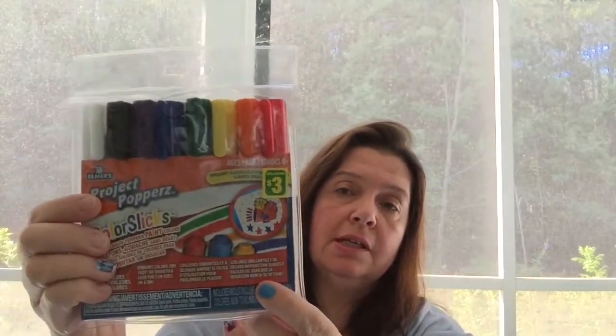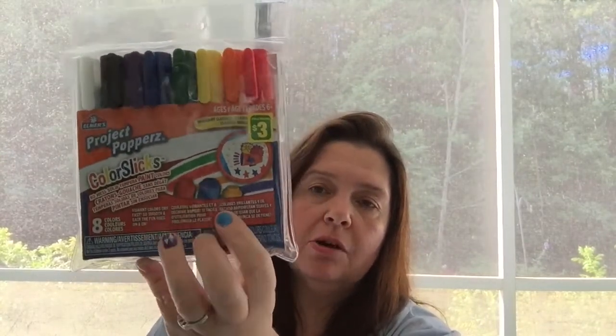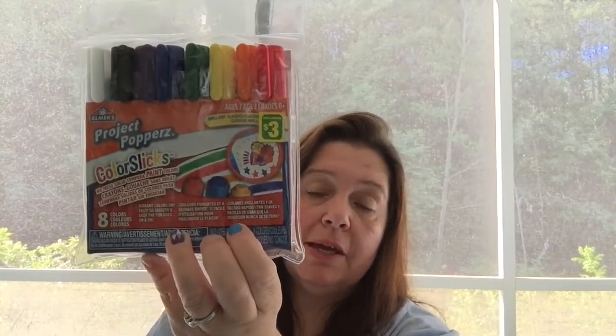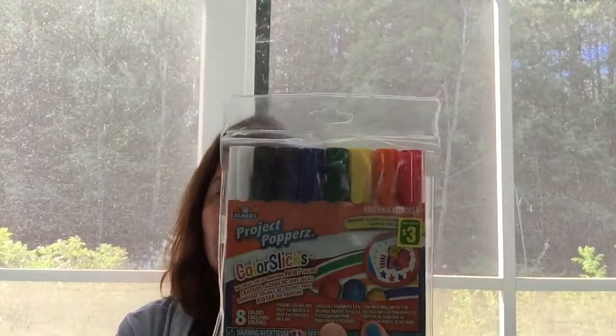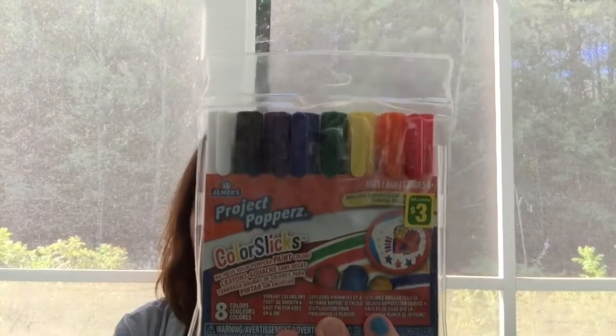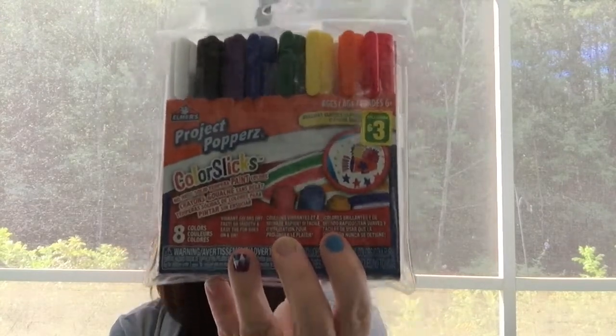Finally, the last thing I wanted to share are these Elmer's Project Poppers Color Slicks, which are three dollars. They are no-mess solid tempera paint — like a watercolor or gouache, the kind kids use — but in stick form. I want to give these a try as a fun way to quickly apply color to make a background in a journal, for doodling, or even coloring books. They're great for kids, but I'm a big kid, so I got these for me.